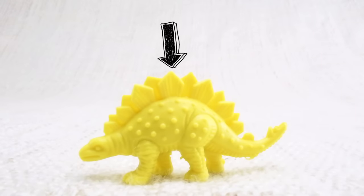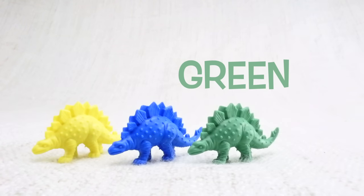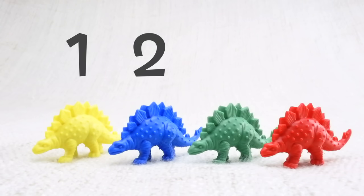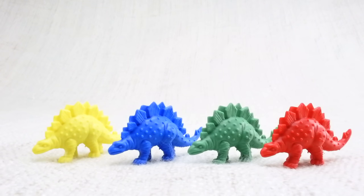This is a stegosaurus. Stegosaurus — can you say it with me? Stegosaurus. Nice one! It had plates on its back. Let's look at the different colored stegosauruses we have. We have a yellow one, a blue one, a green one, and a red one. Let's count them together: one, two, three, four!